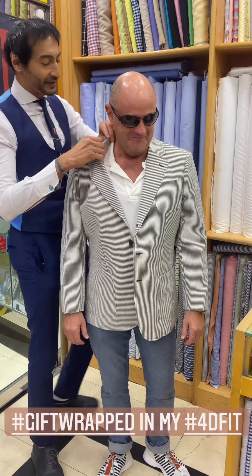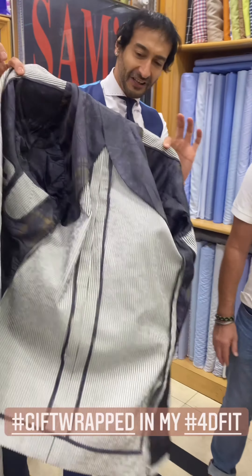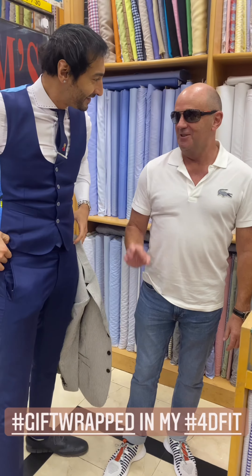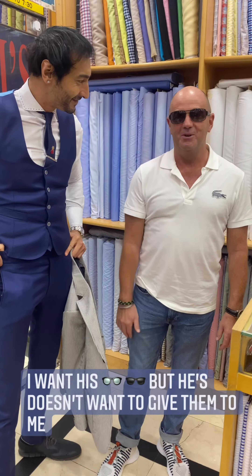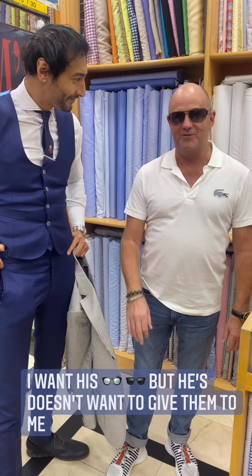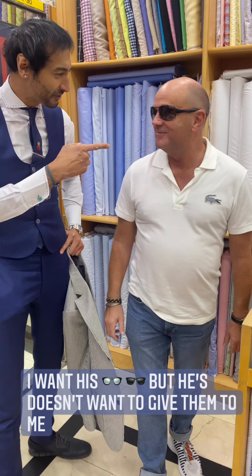I want to show you the inside — it's just glorious. He's got the gladiator lining, a half lining because it's hot, hot, hot in Hong Kong. David, what do you think? Absolutely superb. Great jacket, great made style, absolutely fantastic. Definitely would recommend coming to Sam's Tailors — no problem.